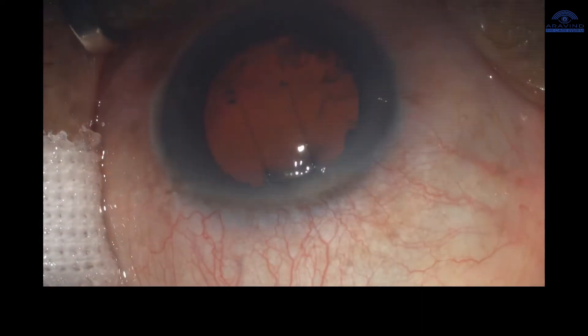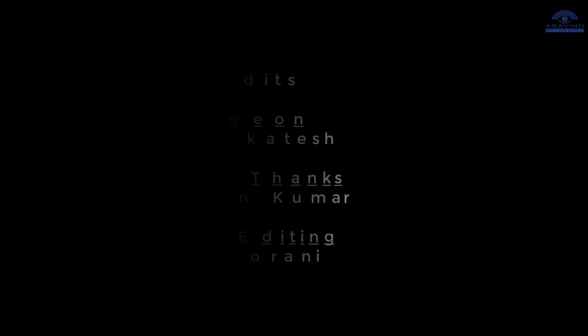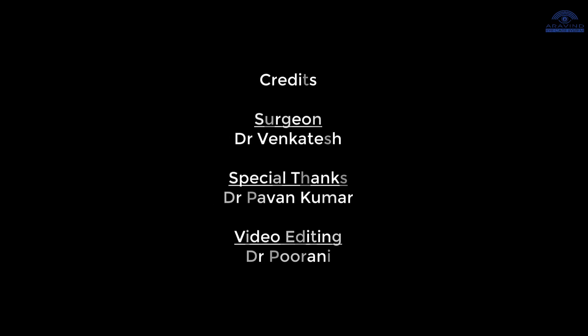This technique can reduce potential damage to the conjunctiva and reduces bleeding. The vector force achieved is more superior compared to that with superior rectus traction sutures.